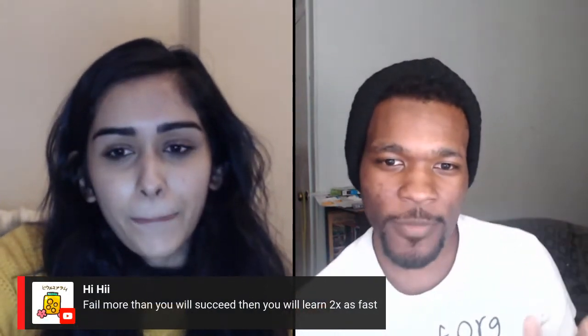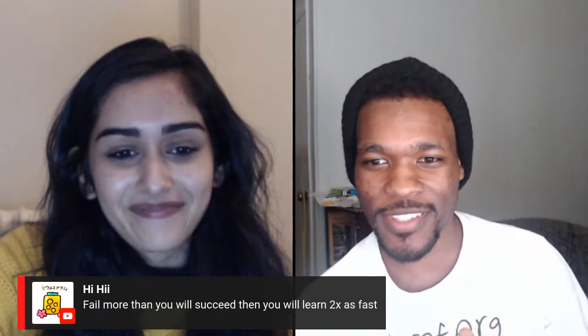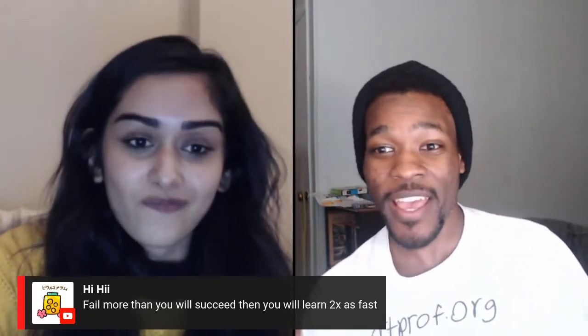We have a comment from HiHi: 'Fail more than you will succeed, then you will learn twice as fast.' That goes right along with it. If you fail faster, you're bound to get better faster — that's really the secret to developing a stronger body of work. Learn the mistakes you're making and learn faster than anybody else out there, and your skill is just going to skyrocket. I think it's much easier to take 15 steps forward and then two steps back than take two steps forward wanting to get to 15.